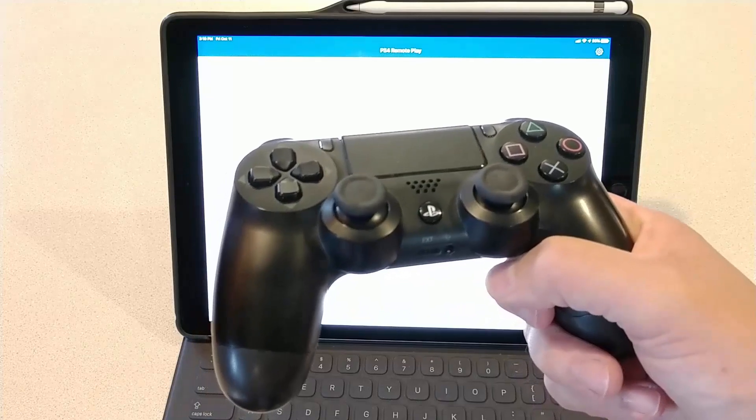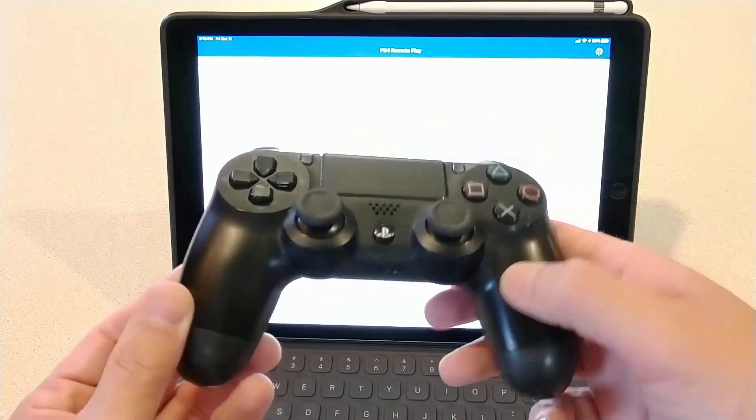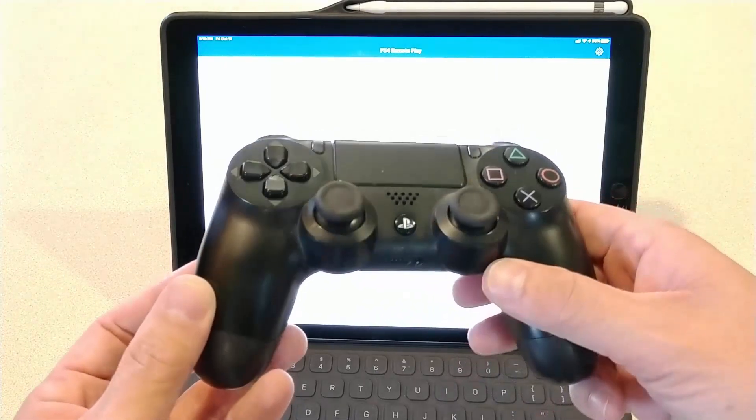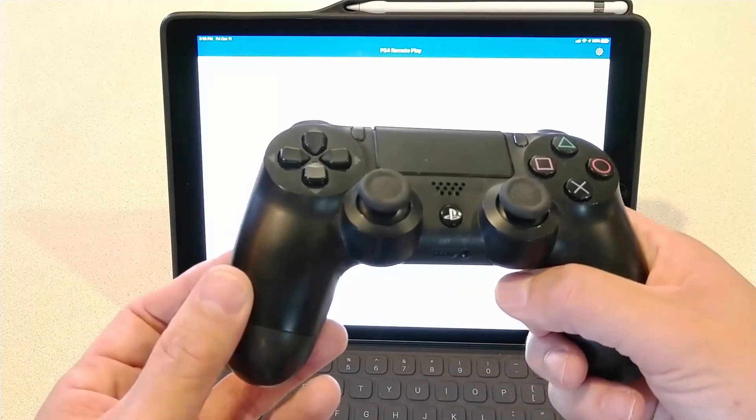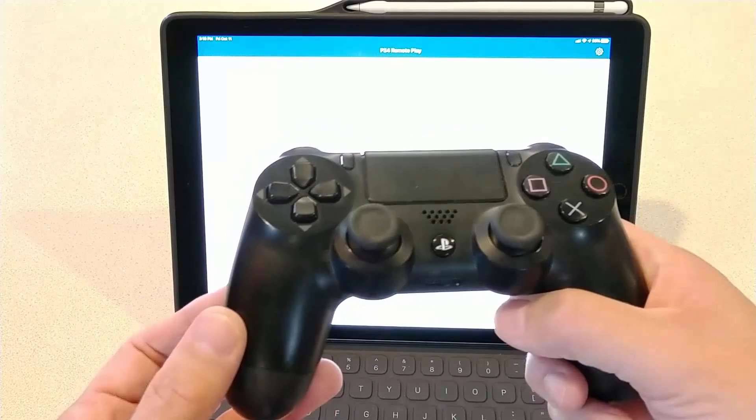For console-wise, I play Xbox 360 probably most of the time — I still love that system. But with the 7.0 update on the PlayStation 4, they now have remote play to Android devices and iOS.